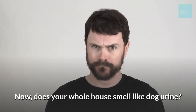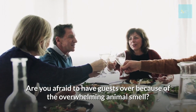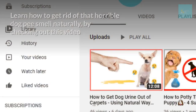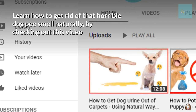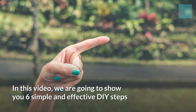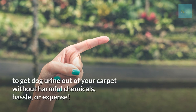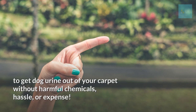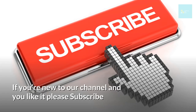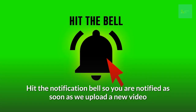Does your whole house smell like dog urine? Are you afraid to have guests over because of the overwhelming animal smell, or have your carpets been ruined from your pets? Then find out how to get rid of that horrible dog pee smell naturally by checking out our next video, where we show you six simple and effective DIY steps to get dog urine out of your carpet without harmful chemicals. We'll also review some of the best natural, organic, and environmentally friendly carpet cleaners. If you're new to our channel and you like it, please subscribe and hit the notification bell.